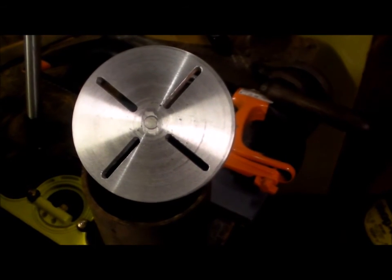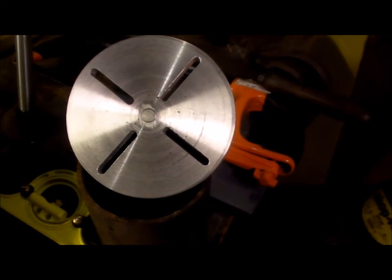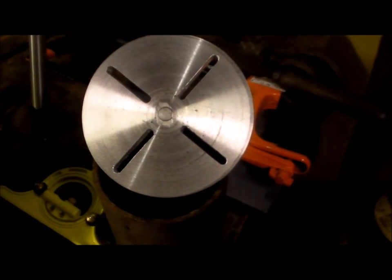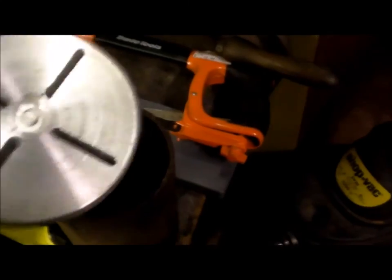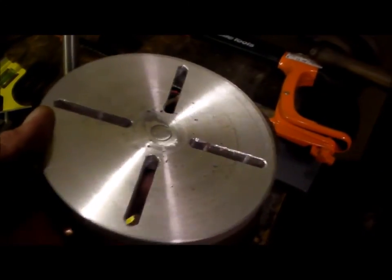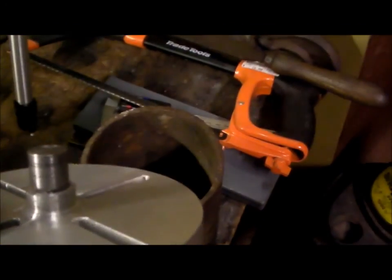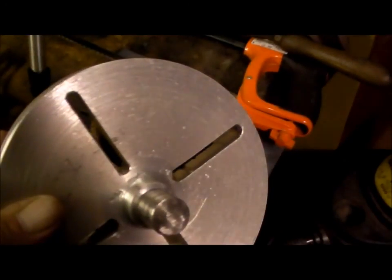All four slots are now done. It was a fair effort to do this by hand, but it's worked out quite nicely. I've skimmed that up and it's now ready for use. Until next time — see you later.